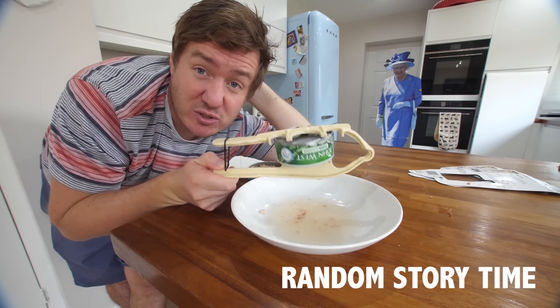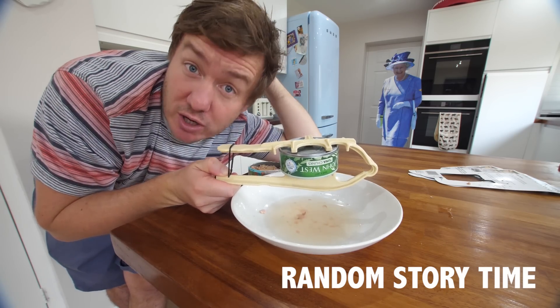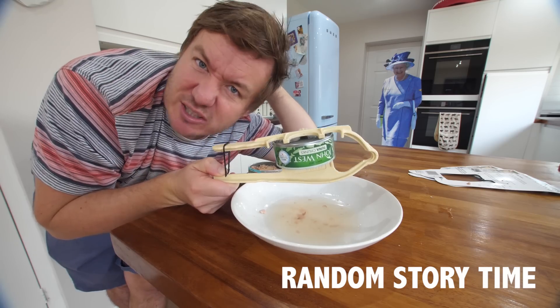Mrs. Barry and I were once in America in a Subway store and she spent about five minutes trying to tell the guy 'I want a tuna sub.' And he's like 'we don't do tuna.' And then she's like 'tuna' - 'Oh, you mean tuna?' It took like five minutes. You kind of had to be there really.